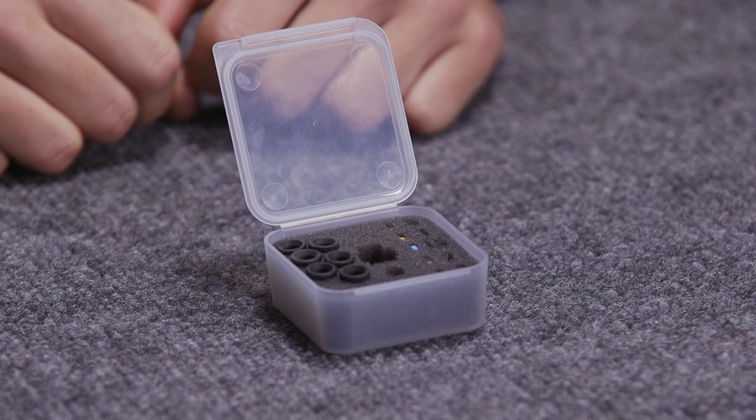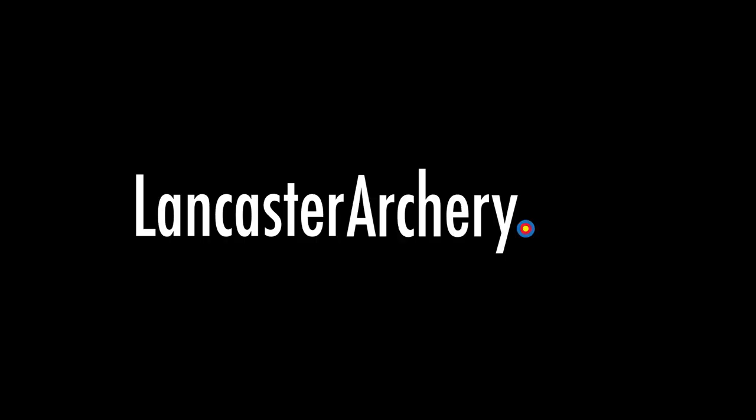So that was a review of the Podium Peep Deluxe Kit from Specialty Archery. Be sure to like and subscribe and hit that notifications bell to get updates on upcoming videos. If you have any questions on this or any of the other products we carry, feel free to call in or check us out online at LancasterArchery.com.